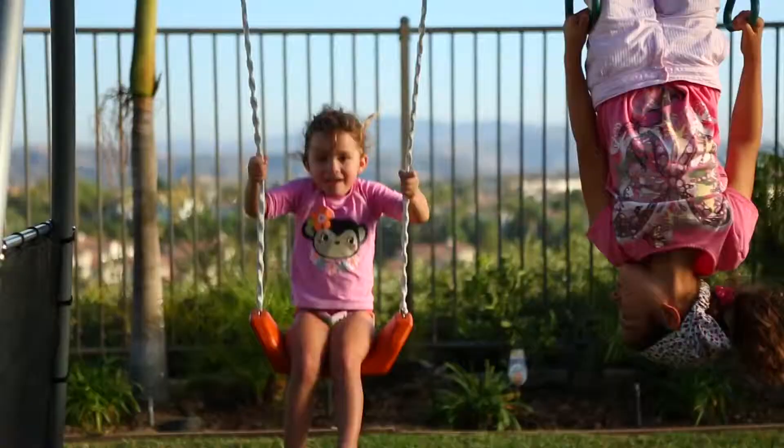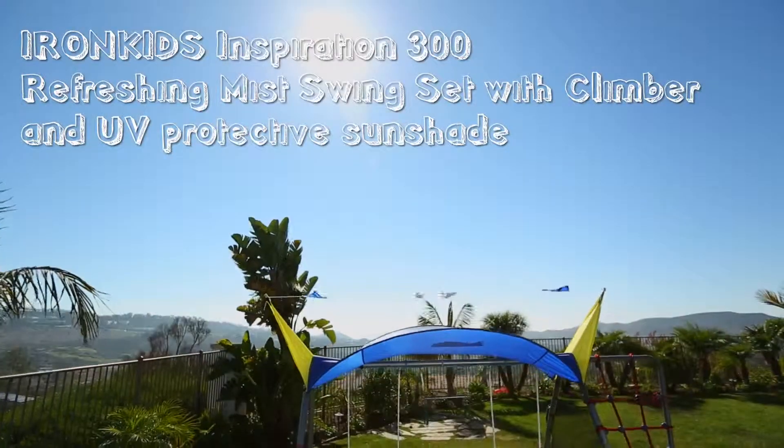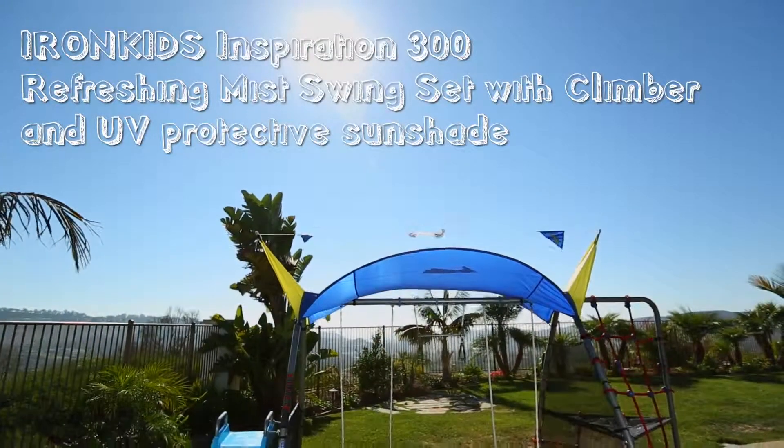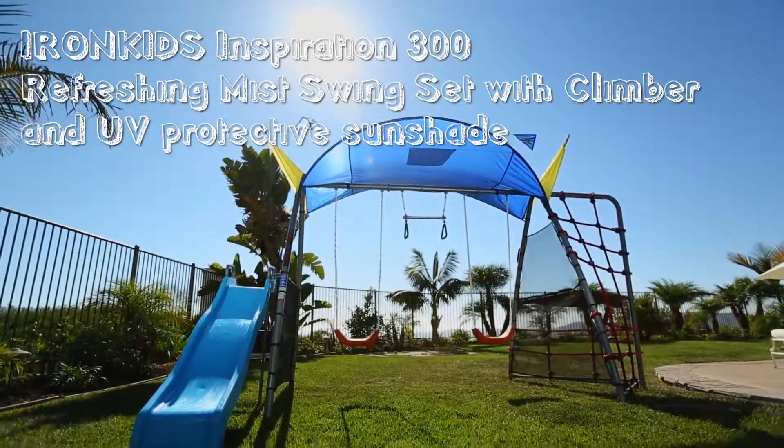And now, we proudly introduce one of our newest fun exercise equipment for kids: the Iron Kids Inspiration 300 Refreshing Mist Swing Set with Rope Climber and Expanded Deluxe UV Protective Sun Shade.